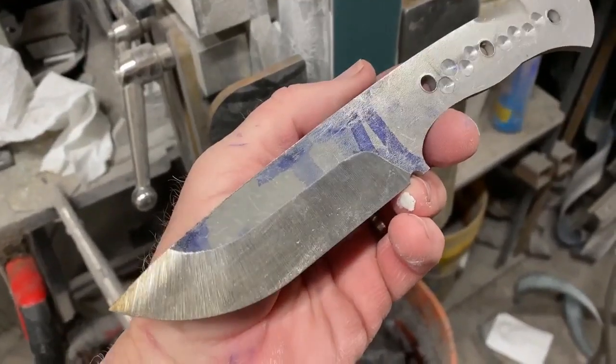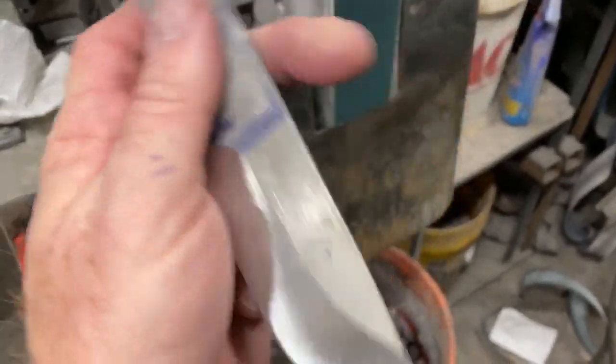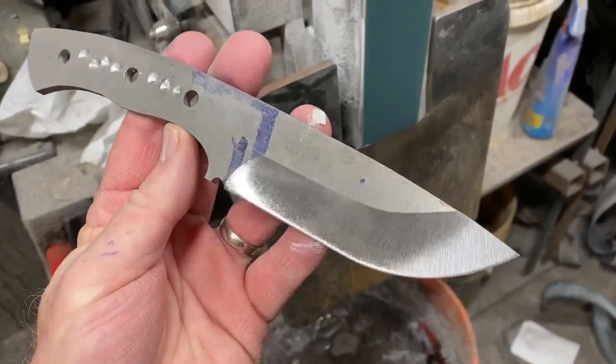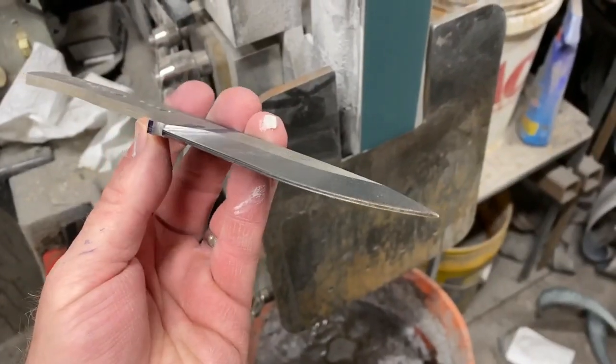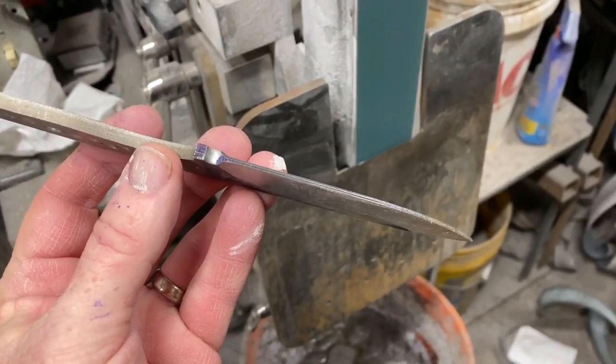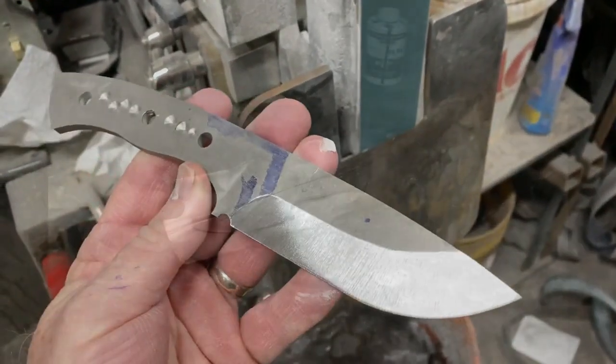The rough grinding is done. The blade is profiled. I've also got holes drilled through the handle for the pins, and I've got some additional divots in the handle just to let the epoxy grab onto the handle a little bit better — that would be the epoxy for gluing the handles in place.